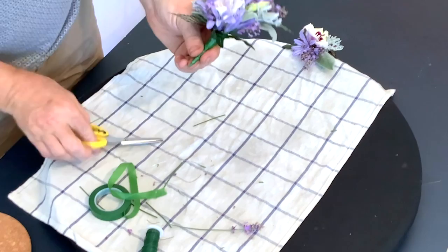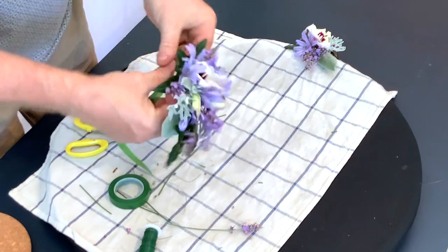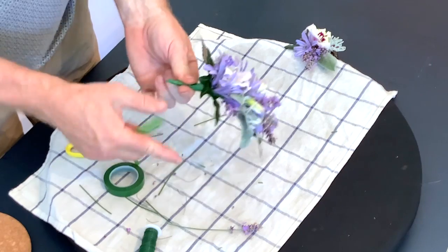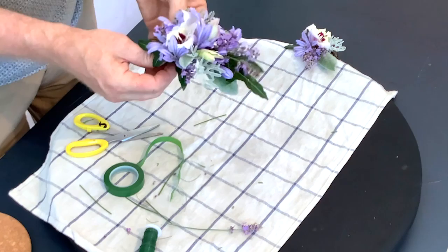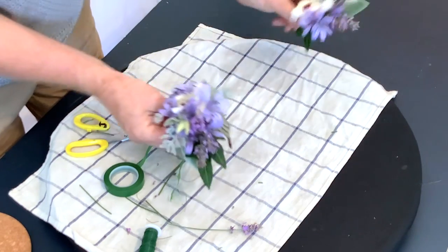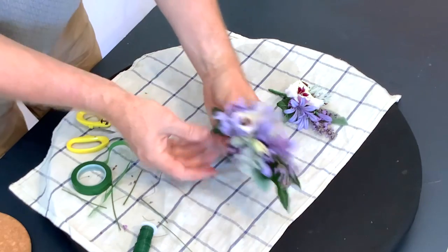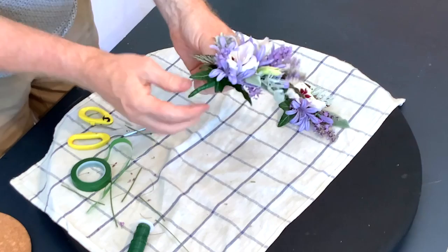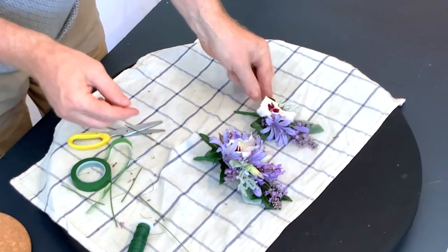Now one thing you want to make sure is that everything is neat - there are no bits sticking out that are going to jab anyone - and we've got a nice seal on there as well. So that is essentially a ladies and a gents corsage that match. You've got options - you can leave the stems green, or you can finish them off by binding them with a thread. So let's have a look at that.